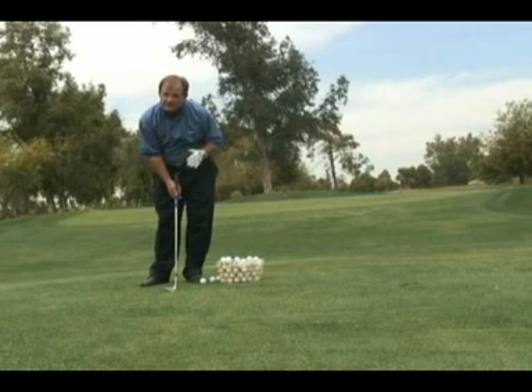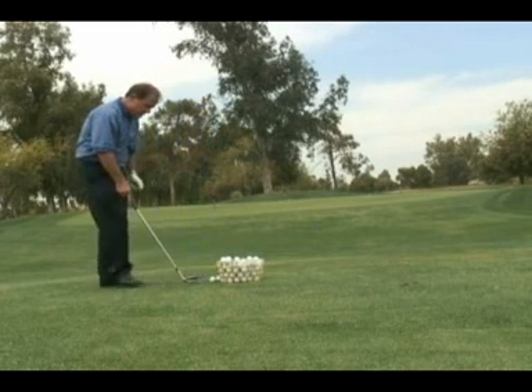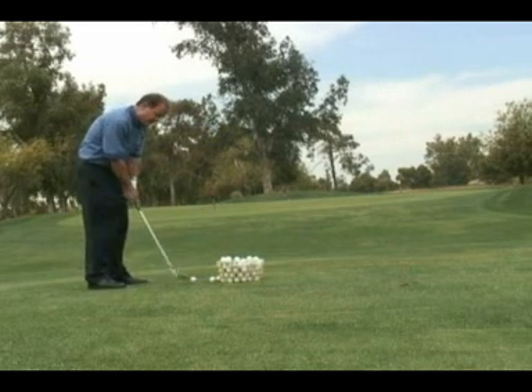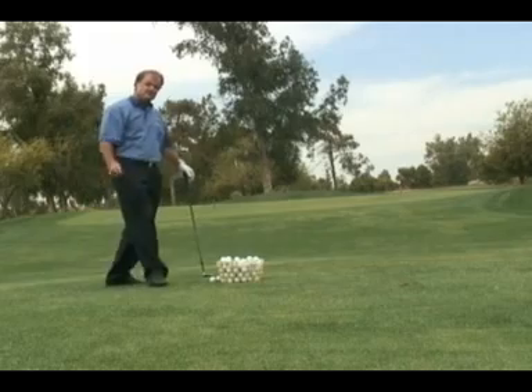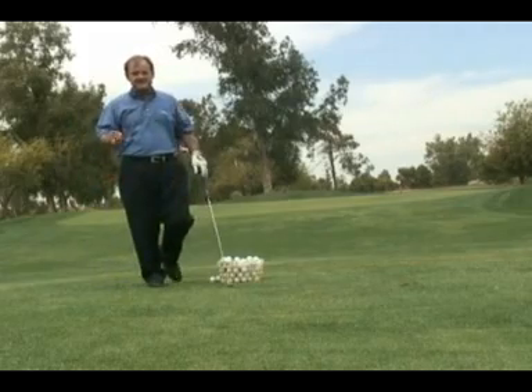Your pitching wedge is okay, but it'll go off a little flatter. And lastly, whatever you do, don't forget to follow through low so you can hit down so the ball will go up. Thanks and have a great day.